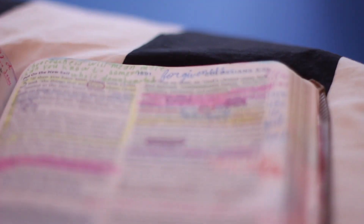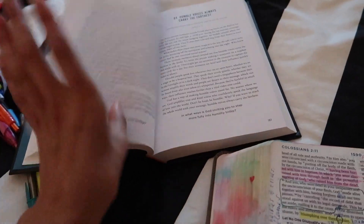So I'm doing my devotion now. I found this new devotion by Bob Goff — it is so good, like 10 out of 10 would recommend. It's a great way to start the day. Favorite part, so good.